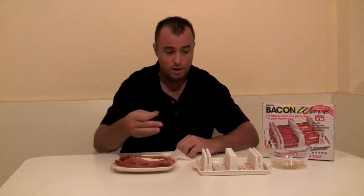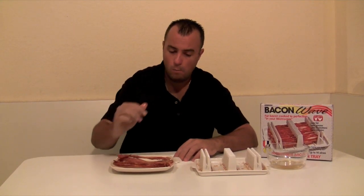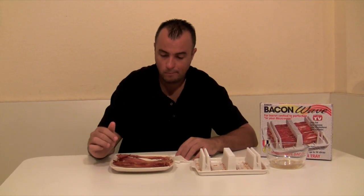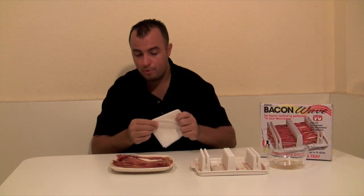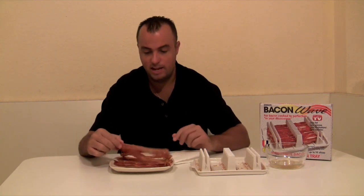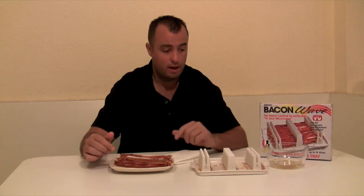Every piece is cooked pretty much identical, which is very nice. We did eight slices — you could do a couple more. Let's give it a try. Really good — great consistency, every piece looks the same, and it was very easy to do. Look at all the grease we poured out to make it just a little bit healthier.